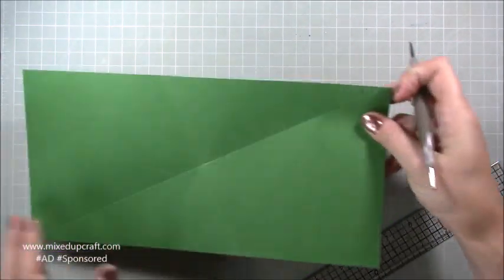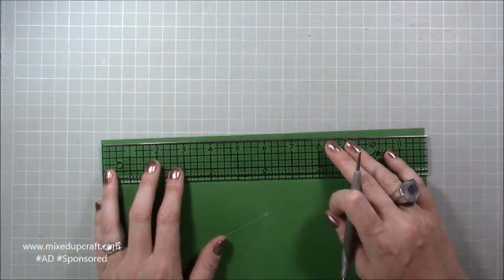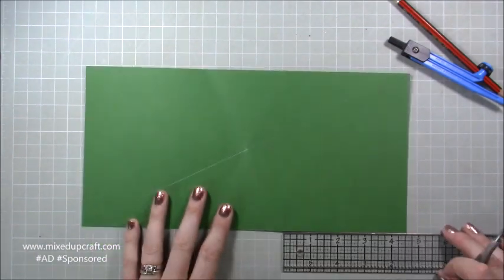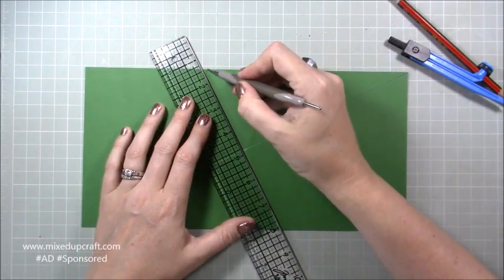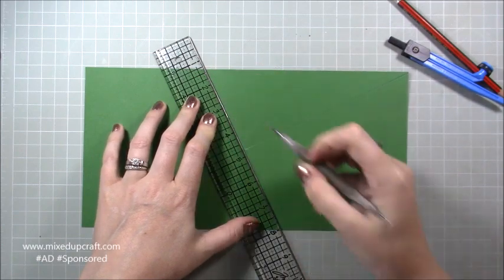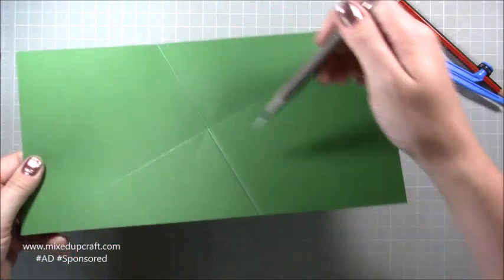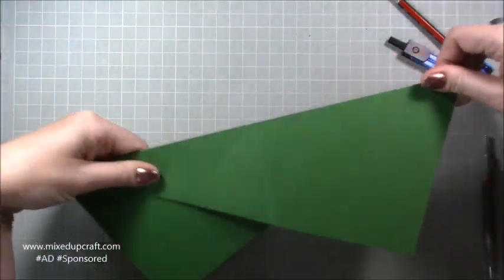That gives you a continual diagonal score line. Next, along the top edge, put a pencil mark at four and a half inches. Then on the bottom right-hand side, come in at four and a half inches as well, and join those two marks with a scored line. You should now have the long diagonal score line and this vertical/angled score from four and a half inches in on both top and bottom.